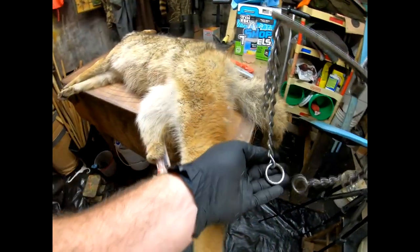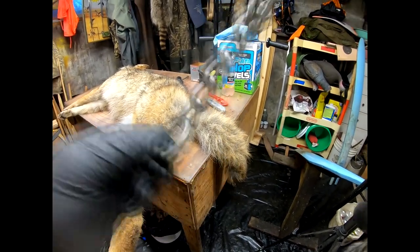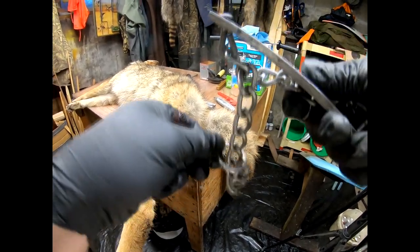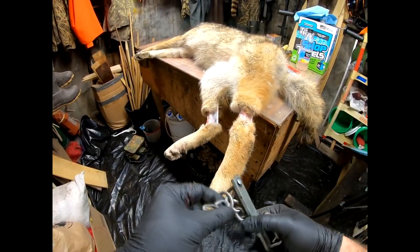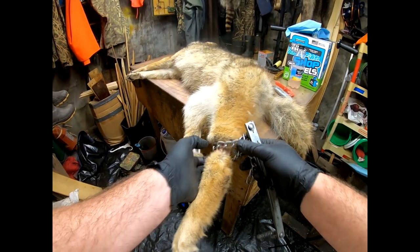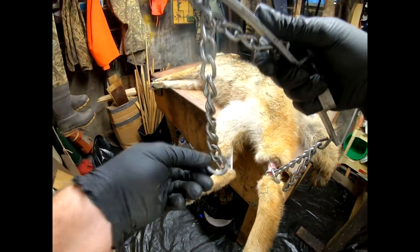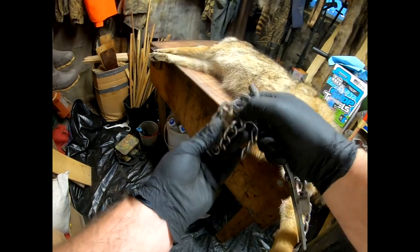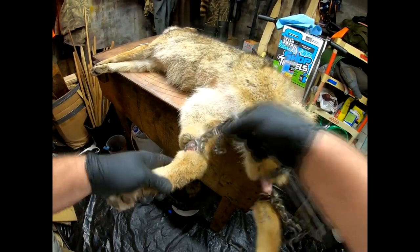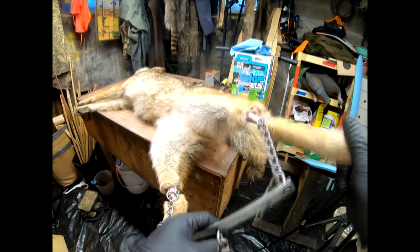We're going to take the chain gambrel. The way it works: you hold the ring sideways and drop the chain down through the ring, which creates a nice little loop. You slide it on his foot and pull it tight. Do the same on the other side — hold the ring, drop the chain through, makes a nice little loop, and thread it up to the ankle. He's all on and ready to go outside and get skinned.